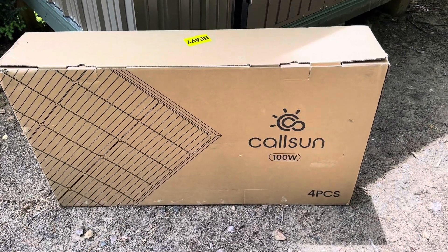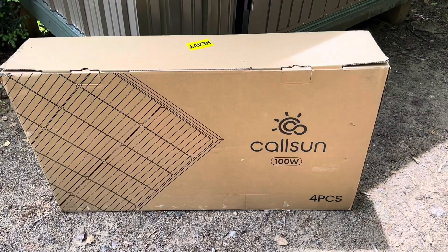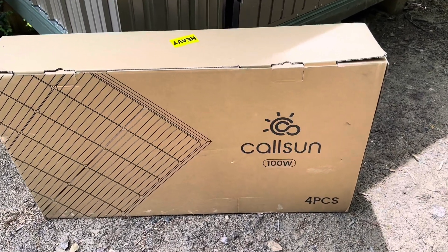Hey everybody, welcome back to the channel. I've got a brand new budget brand of solar panels for you today. I'm going to check out these CalSun 100 watt panels, see if they're worth it and how good they perform. Let's get right into it.